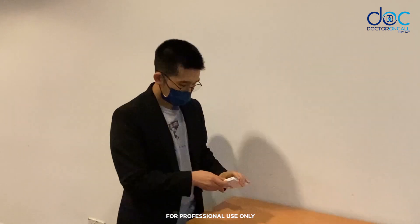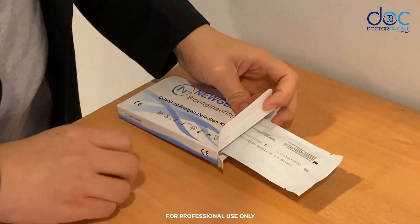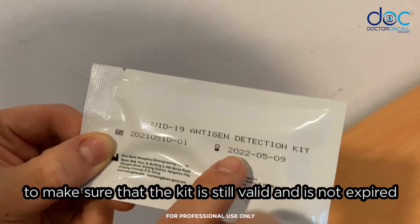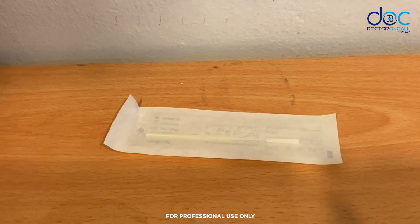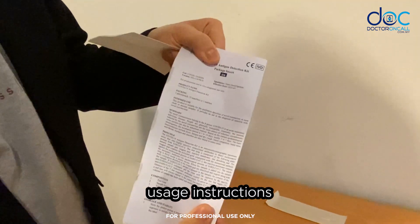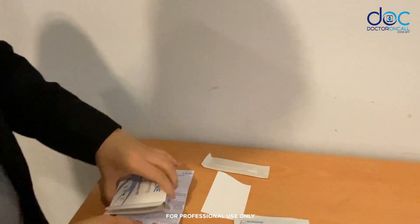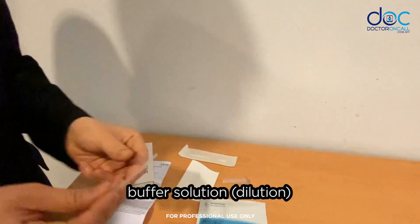Opening the box now. Here we see a dripper — this is a test to make sure that the kit is still valid and not expired. There's also a swab, usage instructions, a tube where we will be collecting the saliva, a buffer solution, and a pipette.